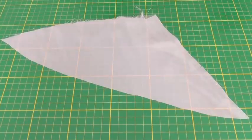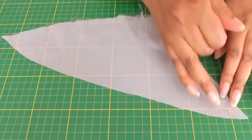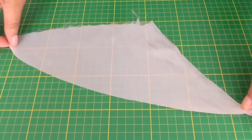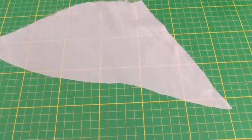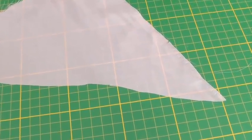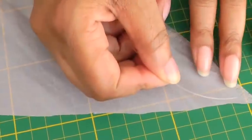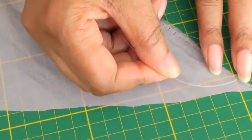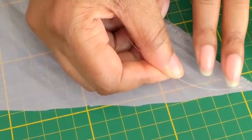For this technique you're going to need lightweight or slippery fabric. The hemline needs to be cut on the bias because that's what's going to help give it its curve. Get the end of your fishing line and place it quite close to the cut edge, about three millimeters away, and then zigzag.